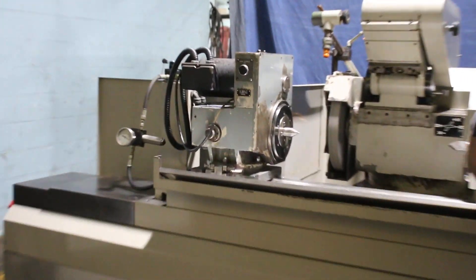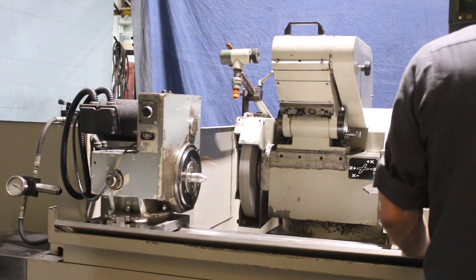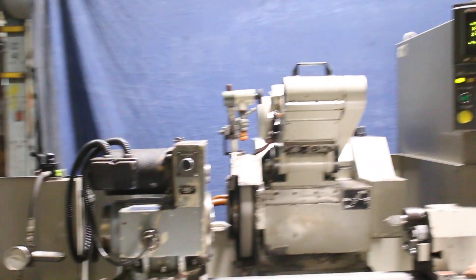The machine also has an ID head attachment. If a spindle is required, we are able to get one.